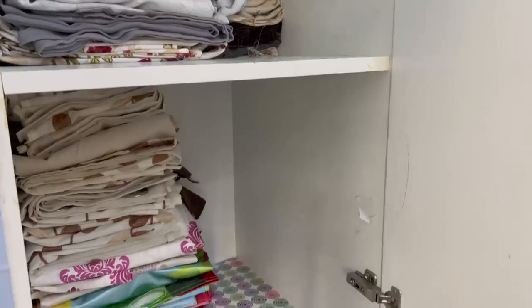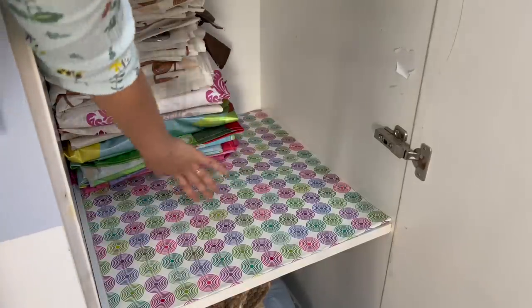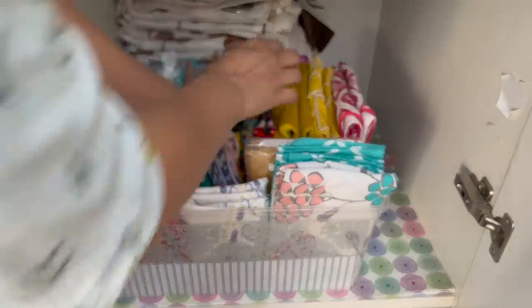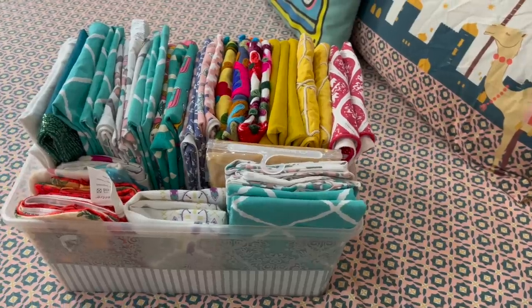There is a shelf in our wardrobe, so I put curtains at the back and place the basket at the front. When I need to remove a cushion cover, I simply pull out the basket, remove the curtain, and all the cushion covers are visible so I can pick them easily.